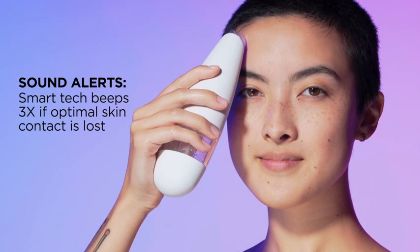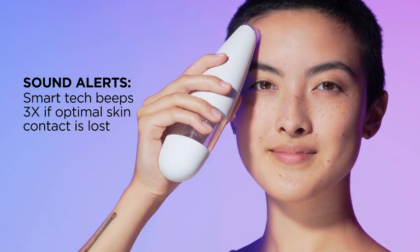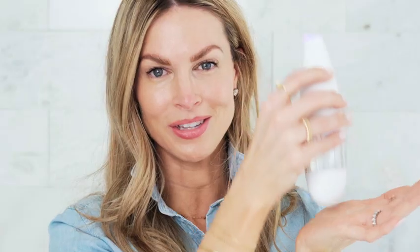Let's talk beeping. You're going to get a lot of beeps your very first time because you're not sure what you're doing, and that's okay. Every time you hear a beep, that just means adjust your angle to regain contact with the skin. Try to think about keeping the bottom of the tool facing towards the ground. Pull the skin taut — whether it's your nose or your cheek — and instead of tilting it, keep it right side up. Even on your forehead, always keep that base pointed towards the ground.